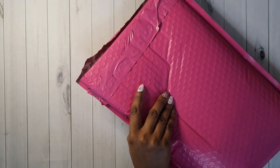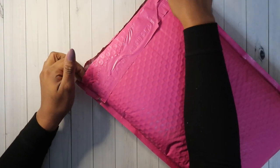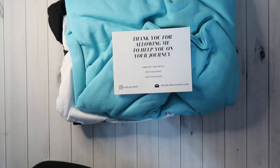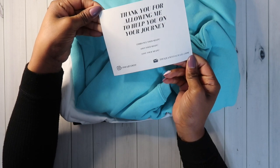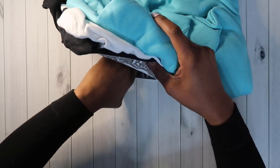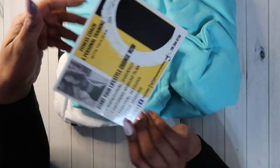First up, I ordered some stuff from Every Shape Is Beautiful — I'll leave her link down below. I purchased this with my own money. I opened it because I was a little confused, but I haven't pulled anything out. The card says, 'Thank you for allowing me to help you on your journey — embrace your shape, own your shape, love your shape.' She's a fitness coach and personal trainer and she is gorgeous. So beautiful.